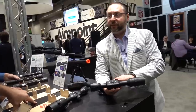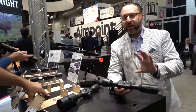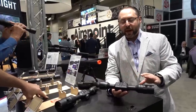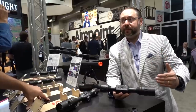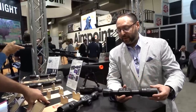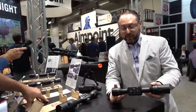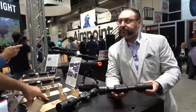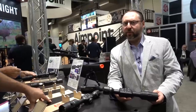Two models: a 3-9 and a 5-15. It's a step zoom because there's no rheostat — not a smooth zoom like the X8 4K. So it's 3, 6, 9 or 5, 10, 15. Still 90-millimeter eye relief — three inches. It's going to be out summer 2020. The price point is going to be about $699 as a starting point.